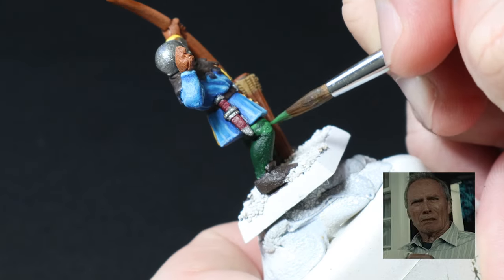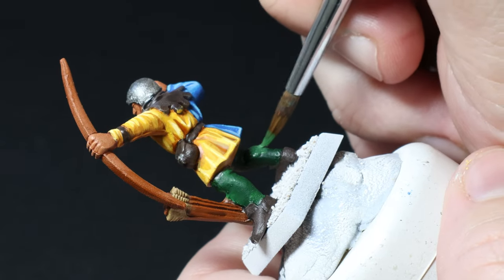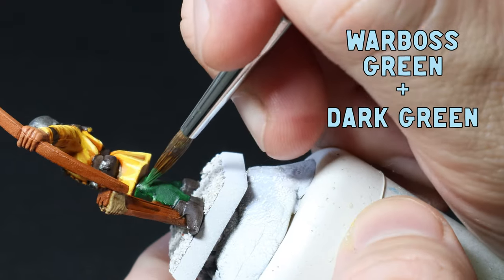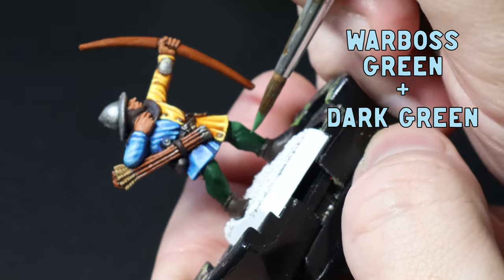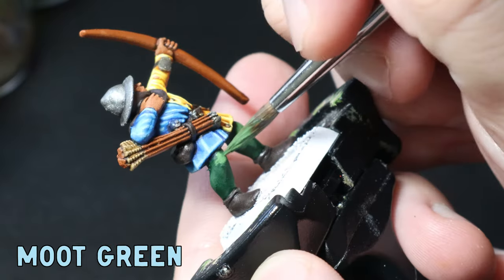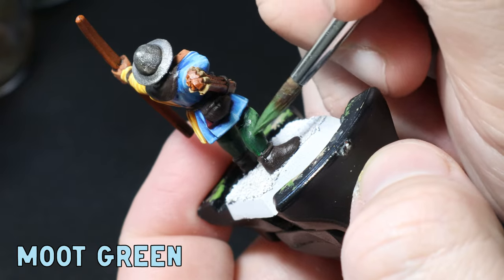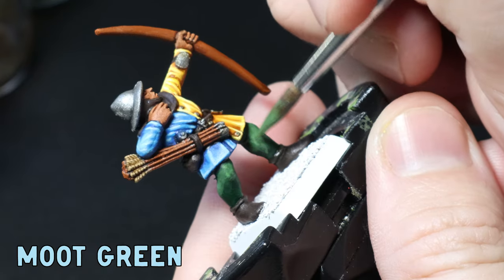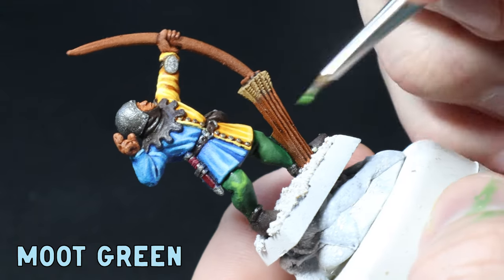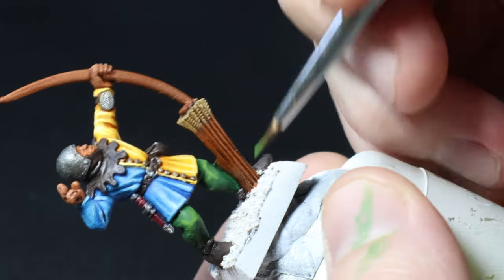Now it's time to tackle the dreaded green, a color I really struggle with. I go back over the Nuln Oiled green with a thin coat of dark green, then mix in some Warboss Green and highlight the knees and calves wherever I think there should be light. I mix in a little Moot Green to this and start highlighting again, then hit it with a sharp bit of pure Moot Green over the knees and calves. It's not the best greens I've done, but it's a batch paint and I'm in pain, so it'll do.